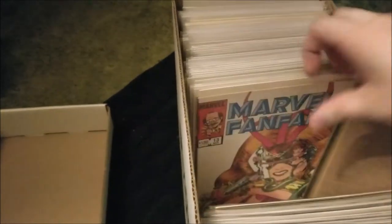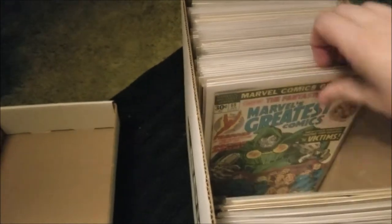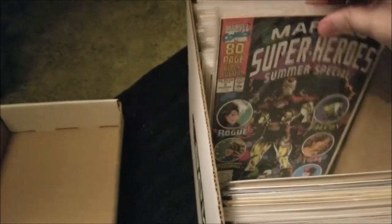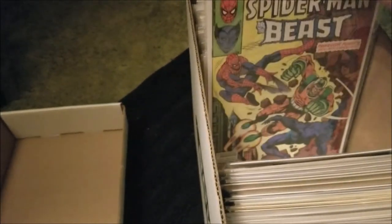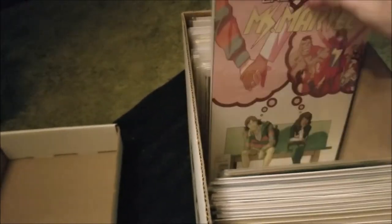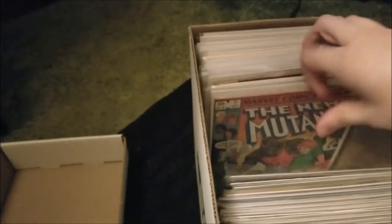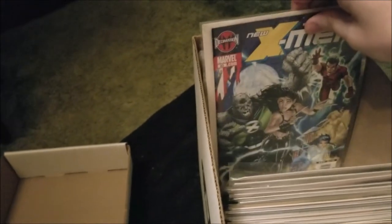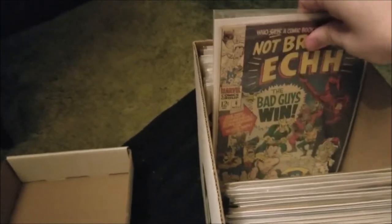Some of my doubles from Marvel Panther, Todd McFarlane, Micronauts — it's one of those movie photo variants — some Bonnie, Moon Knight, Miss Marvel, Mutants, some Double X-23, some Silver Rage stuff.